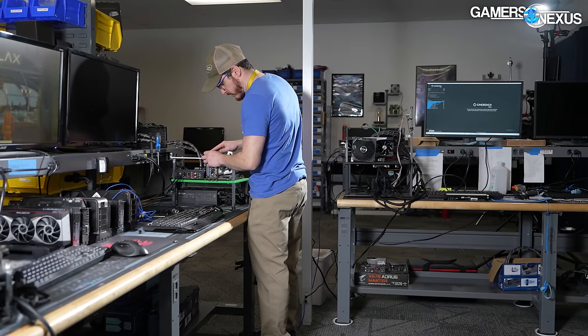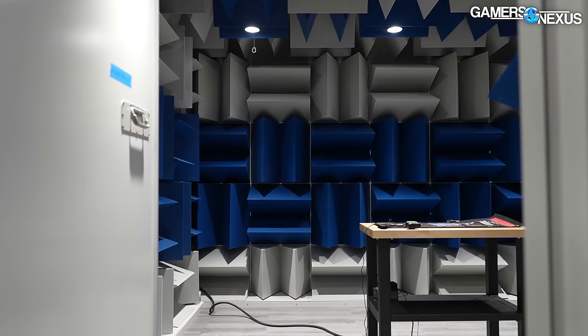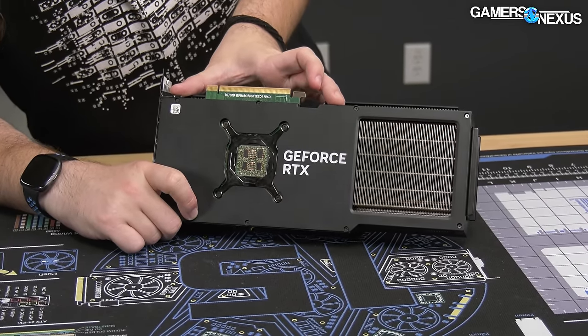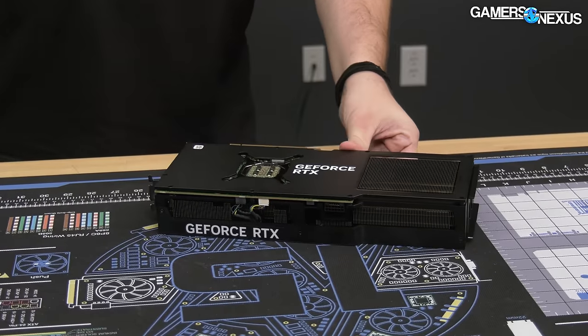We're going to start the video with the teardown. For testing purposes, all benchmarking was done before taking the card apart so as not to disturb the thermal pads or thermal paste as Dell applied them — we wanted it as stock as possible. One key thing to note during teardown is the PCB, to determine if it's a reference PCB or not.